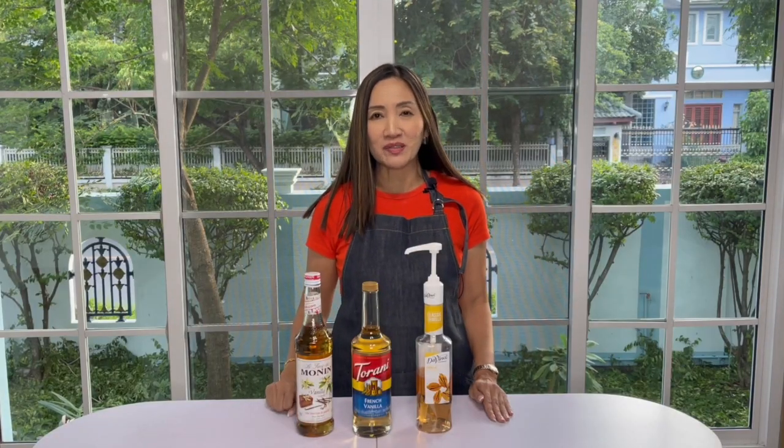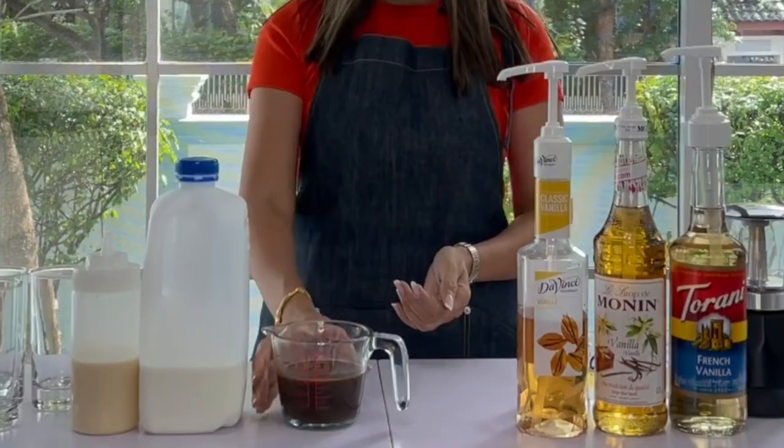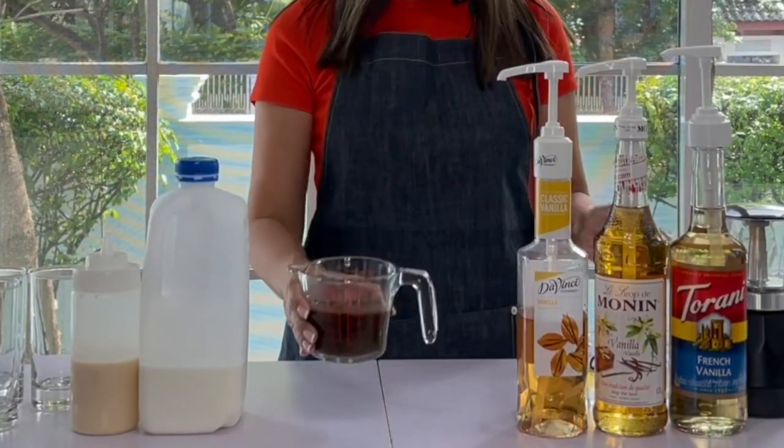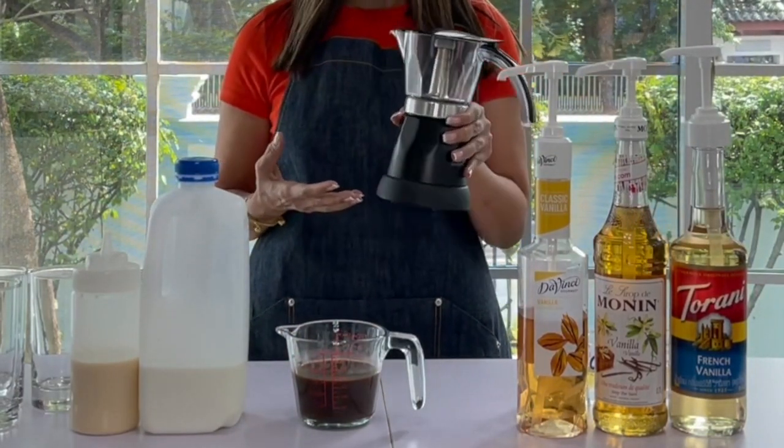Today is a special edition because I have two special guests that will be helping me with the taste test. For this video tutorial, we are going to make vanilla latte. To make sure we will be using the same coffee to test with the three different syrups, I am going to brew my espresso shots using an electric mocha pot.